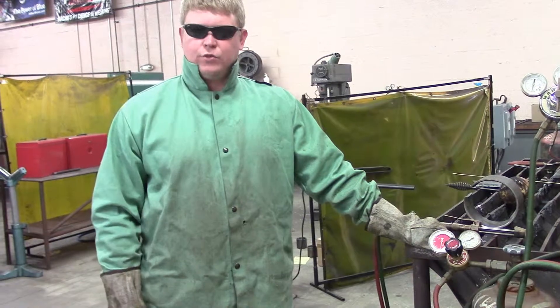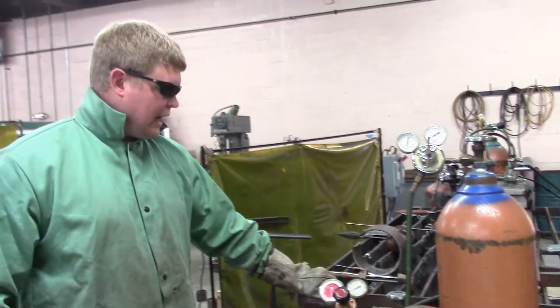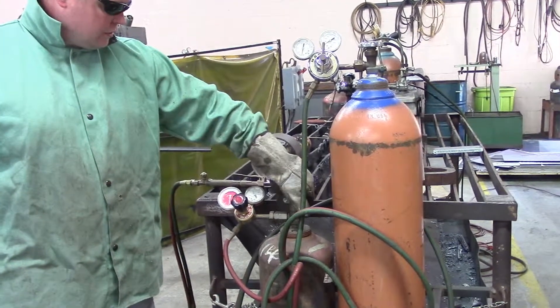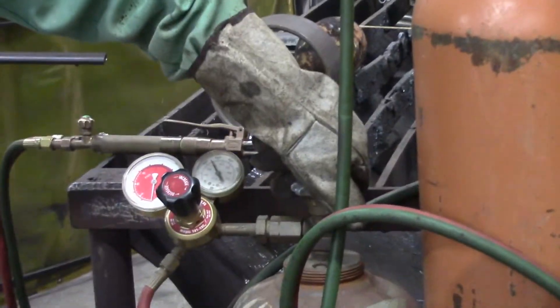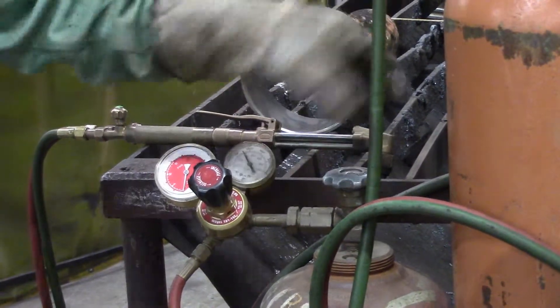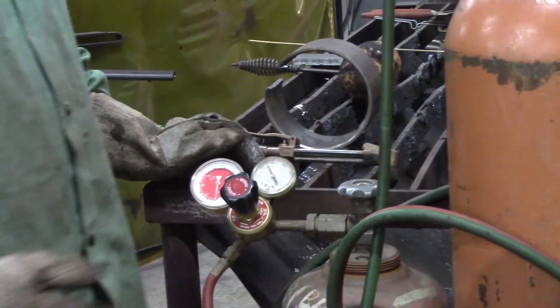With oxyfuel, you can use a couple different gases. We're using acetylene — it's probably the most common, burns good and hot. When you open the bottle, that's the first thing you want to do: you want to open it less than one turn. That way, if something happens, you can go over and turn the bottle off real quick, and you won't have gas continue to come out.